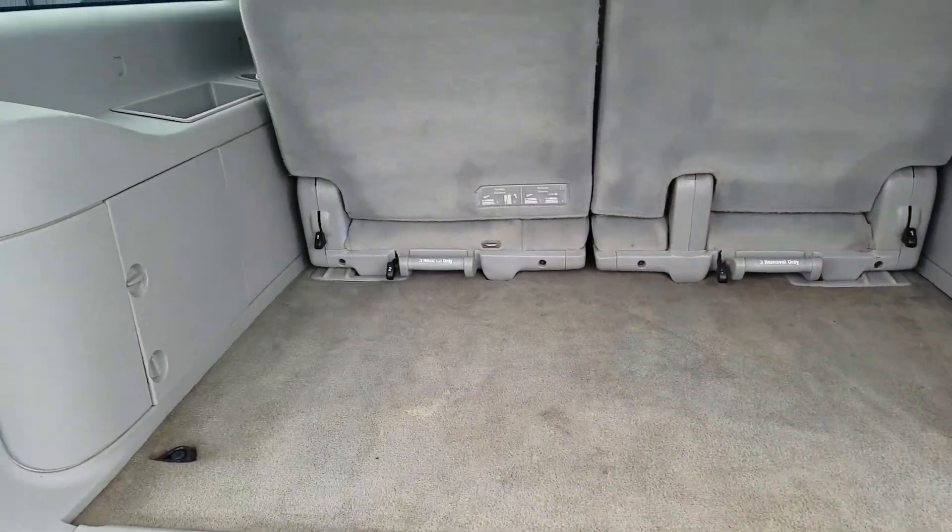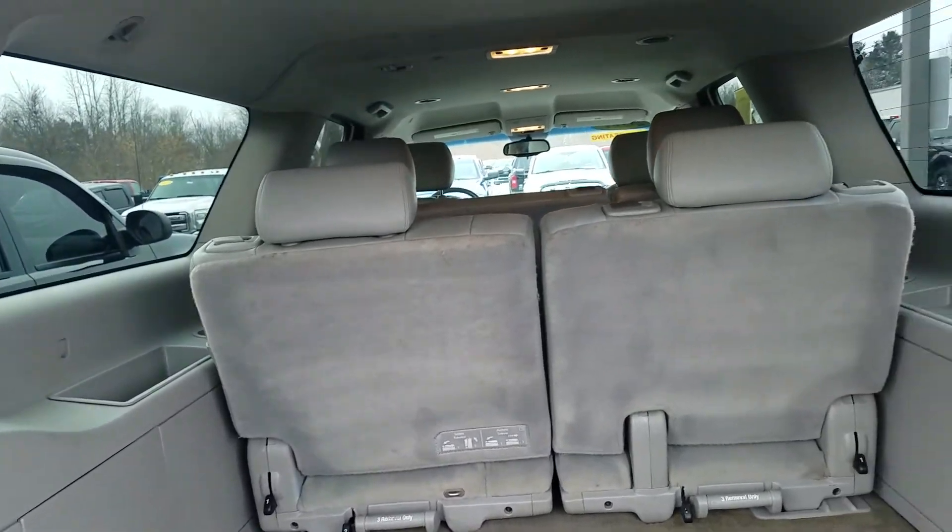And the interior — a few stains on the bottom of the floor. It definitely has a lighter interior, which shows quite a bit.